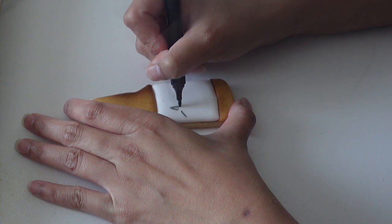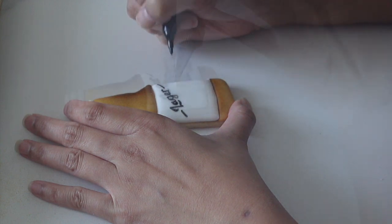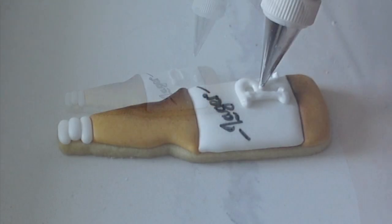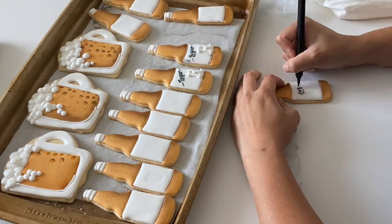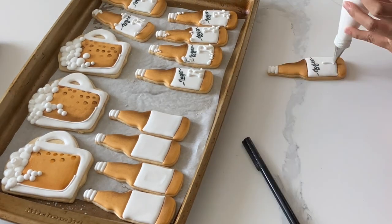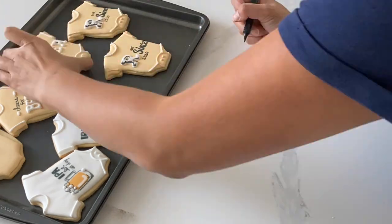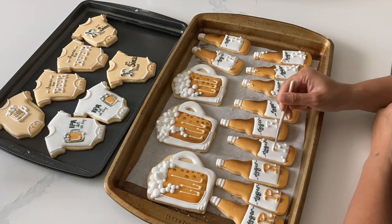Once these little beer bottles have dried, I'm going to write the lager sign on here. Every time I hear the word lager, all I can think of is that episode in Friends where they talk about the difference between a beer and a lager — I still don't know the answer. I added an R with a consistency that was just slightly thicker than pipe and flood, but not so thick that you see the lines of the R. Now I'm finishing up all those other details, adding in some sketchy lines to give it that little bit of flair.